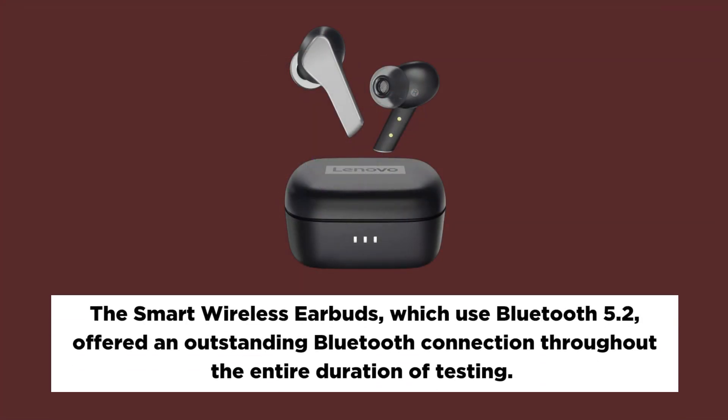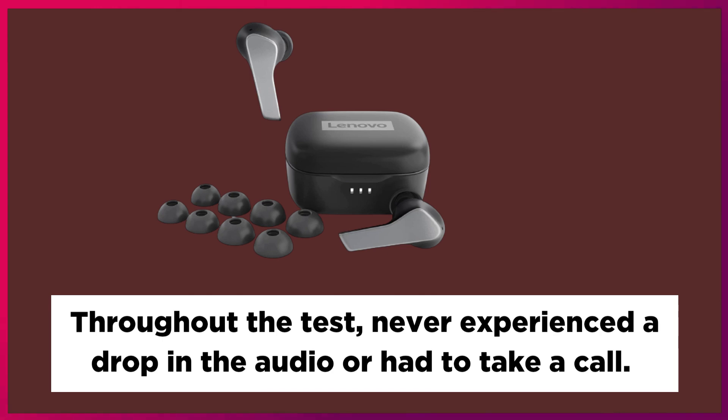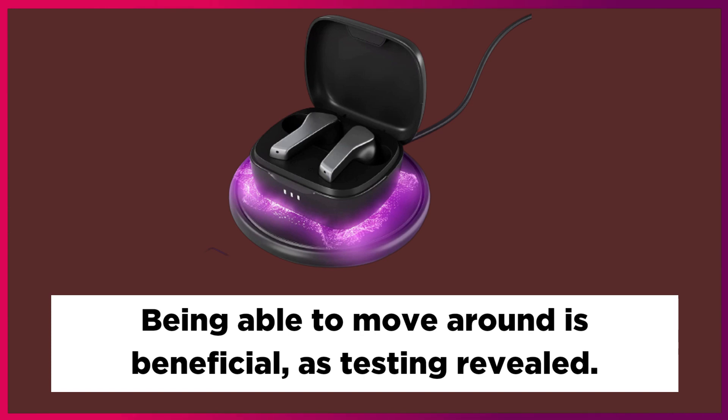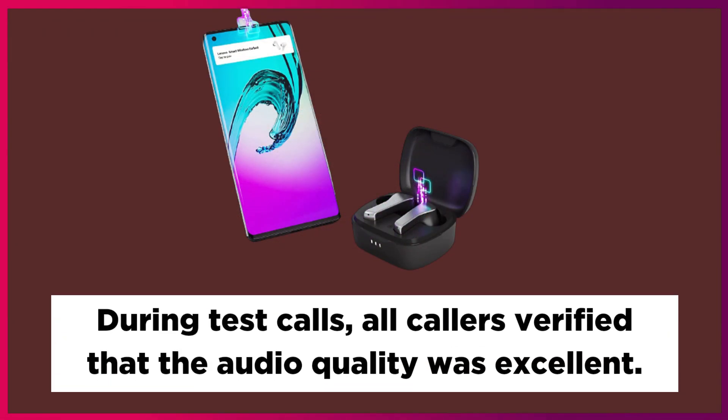The Smart Wireless Earbuds, which use Bluetooth 5.2, offered an outstanding Bluetooth connection throughout the entire duration of testing. There was never a drop in audio or a dropped call during the test period. During test calls, all callers confirmed that the audio quality was excellent.